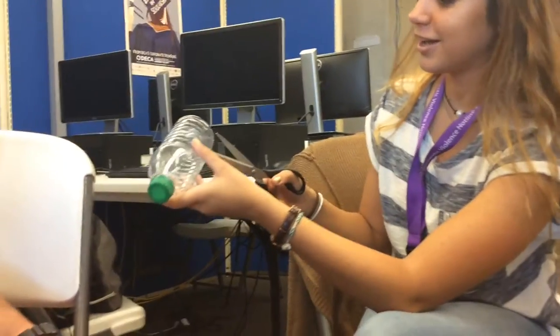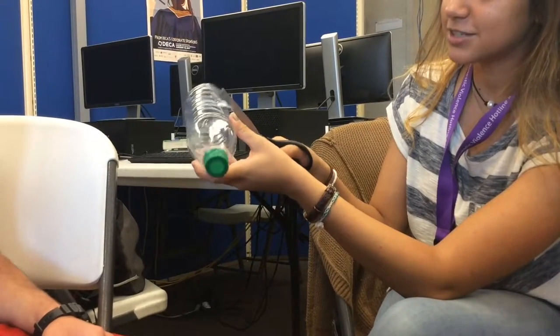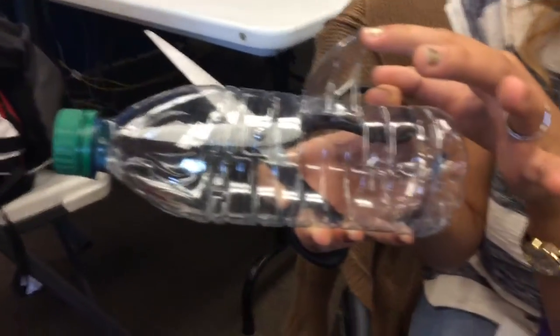Our design is actually quite simple. You start with just a plain old water bottle and you take off the label. Then you cut two parallel lines like so, and then you connect the two slits with one slit at the bottom — and voila.